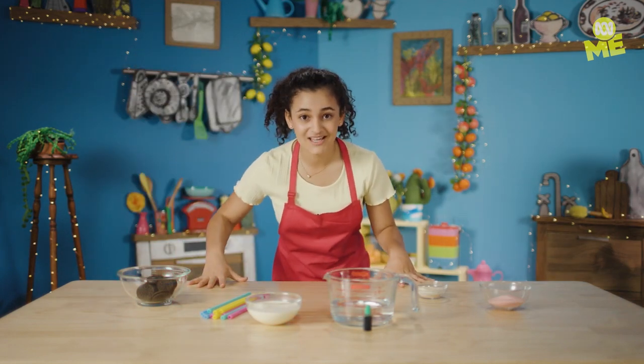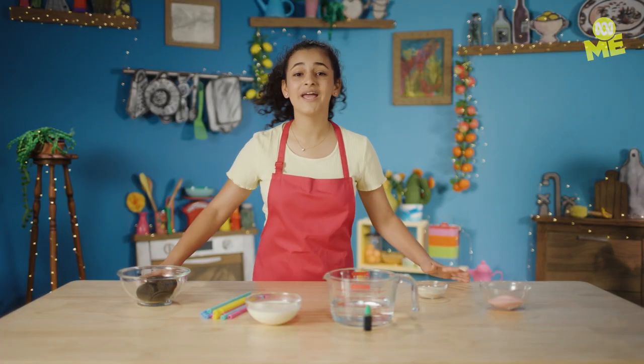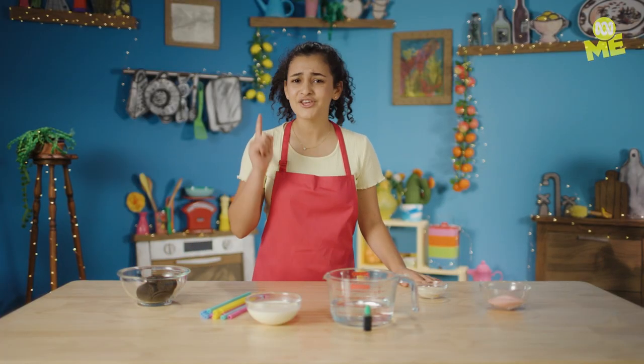I eat worms. There, I said it. Are you happy now? I think worms are delicious and weird and wonderful, and I think you're gonna love them too. Let's get worm-y.